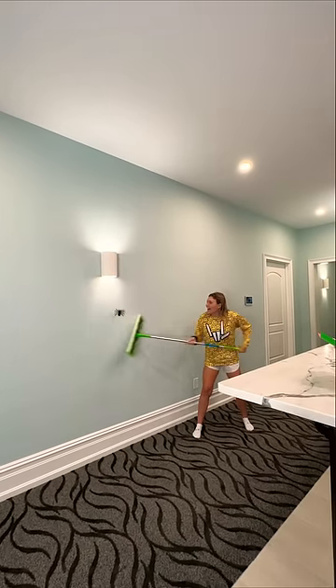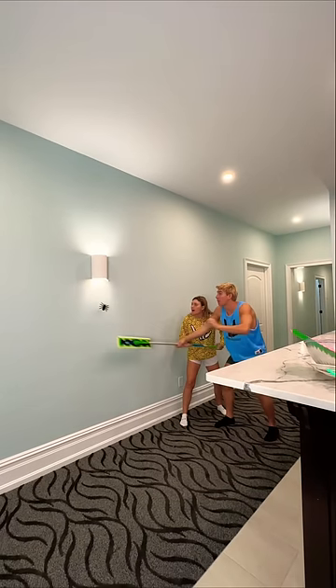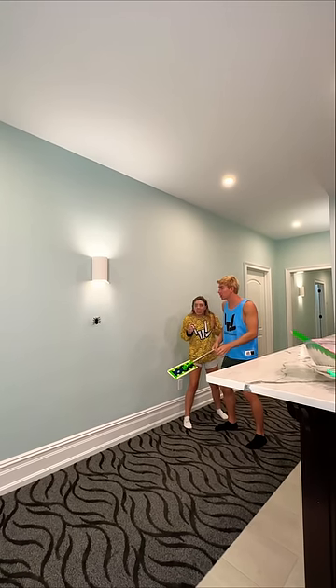There's a spider! It's a tarantula. Stop — you don't want to kill that thing. That's dangerous. It's huge.